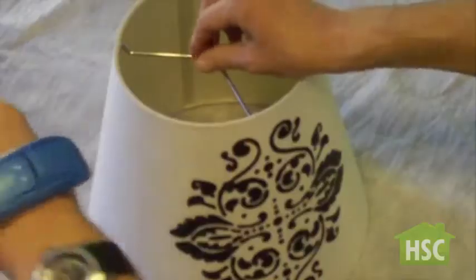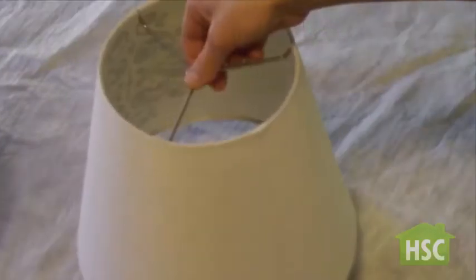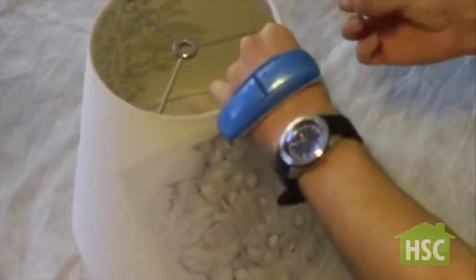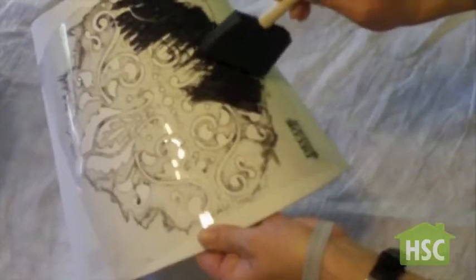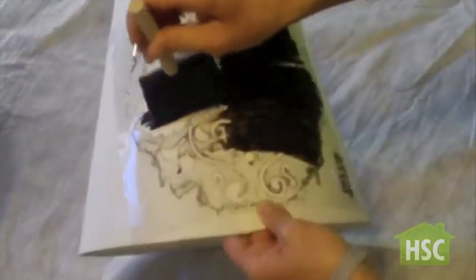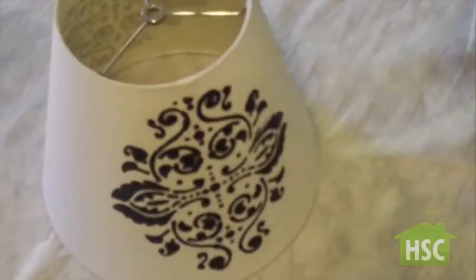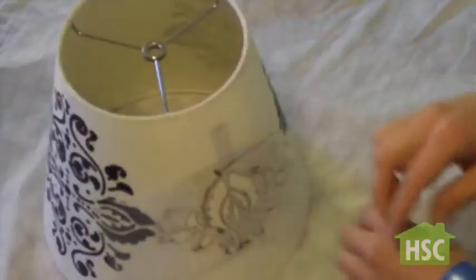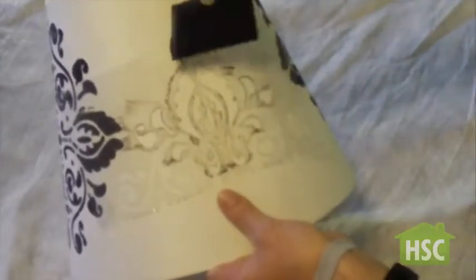After drying, remove the stencil and there you have it. Apply the same method at the back of the lamp shade. Use a smaller stencil cut out on both sides of the lamp shade — this will add uniformity and texture.